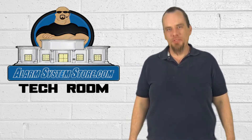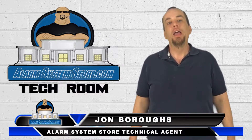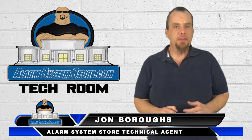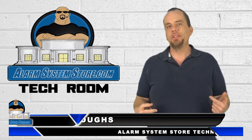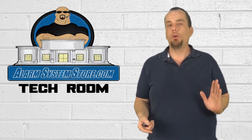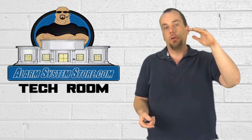Welcome to another product video from AlarmSystemStore.com. My name is John Burrows and today we're going to be going over the 5822T wireless tilt switch. Basically what this is is a wireless tilt switch that you can use with the Vista Series or Link Series control panels that you can put on a garage door, and when the garage door is lifted up it registers an open condition on your alarm panel.